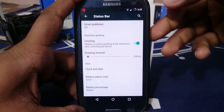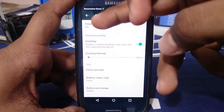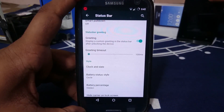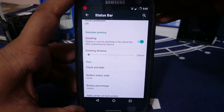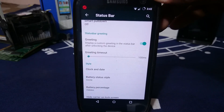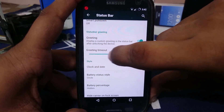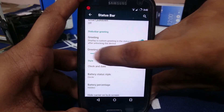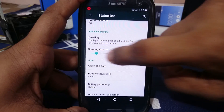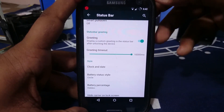You can have a status bar greeting that shows after unlocking the device — something like 'hello,' 'welcome,' or 'affirmative.' You can customize that. It also has a timeout function controlling how long the greeting is shown, up to a maximum of 10,000 milliseconds — that's 10 seconds.